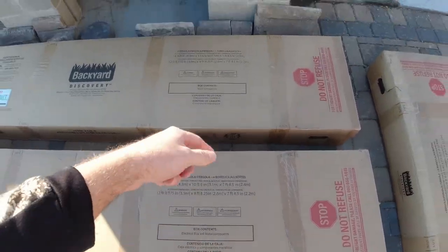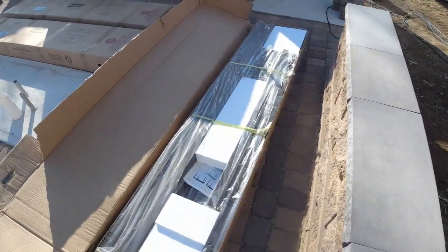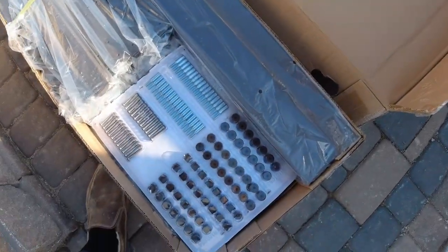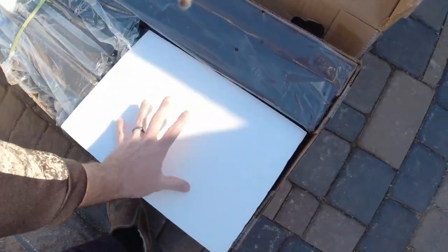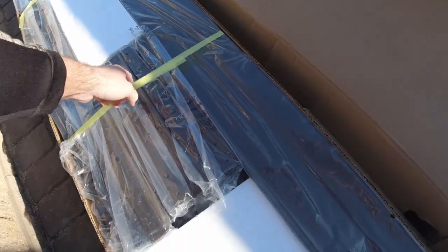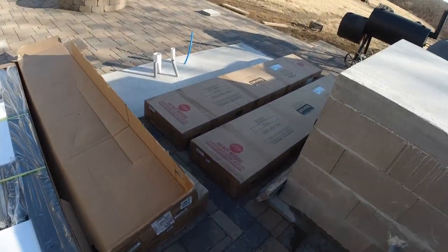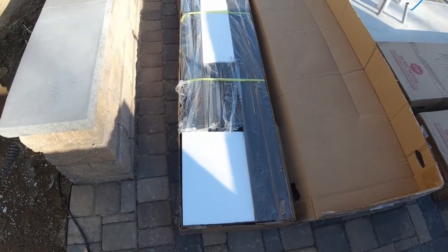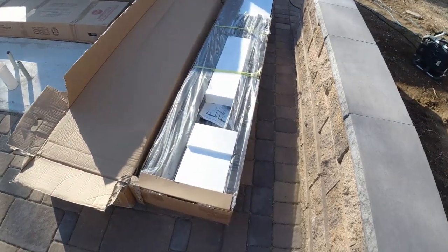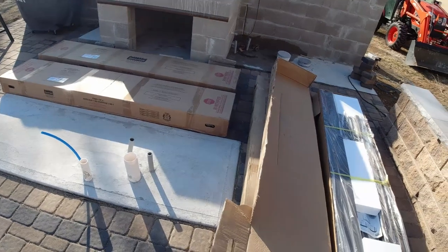There are four boxes and the outside is labeled with what's in them. I went ahead and opened up the first box — that's where the instructions and all your fasteners are. Everything is packed quite well: packed tightly, the outside of the box is taped well, and the inside has some nice strapping to keep everything in place during shipment. It doesn't look like there's going to be any damage. I'm going to open up the rest of the boxes, sort out the parts, and get started.